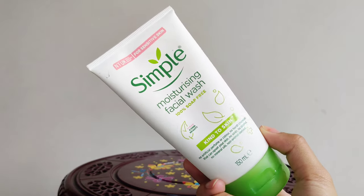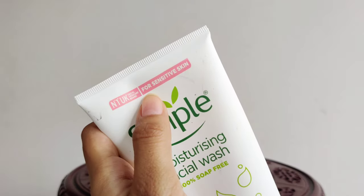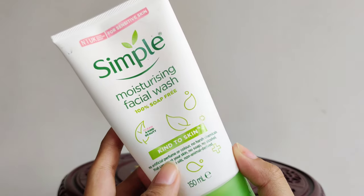First, I am going to show you a simple moisturizing face wash. It is very affordable and comfortable, suitable for sensitive skin. It is 100% soap free and free from artificial perfume.